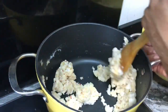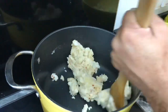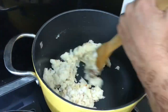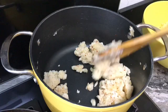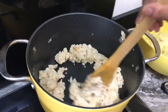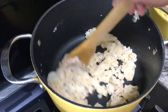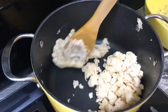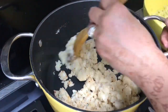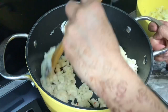Mix it very well. You have to use a fairly big pot otherwise you won't be able to stir it. Just cook it for a little while — you're going to cook it in oil anyway after you mix it with the potatoes, but I'll mix it for about three or four minutes only.